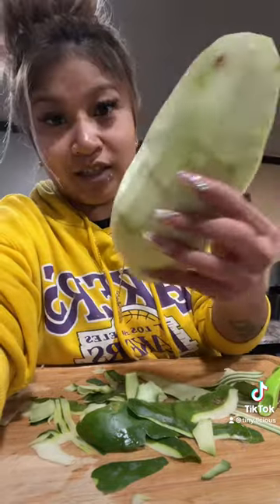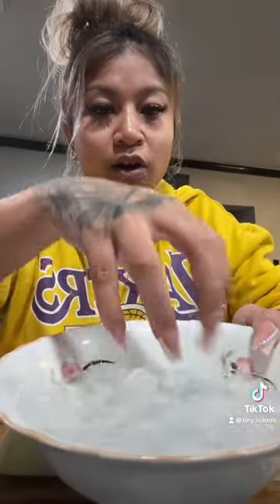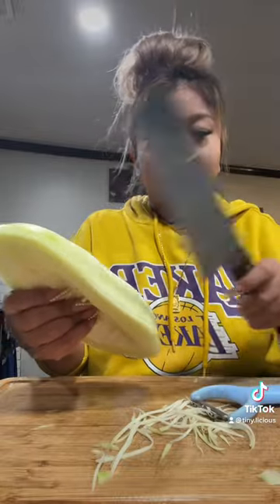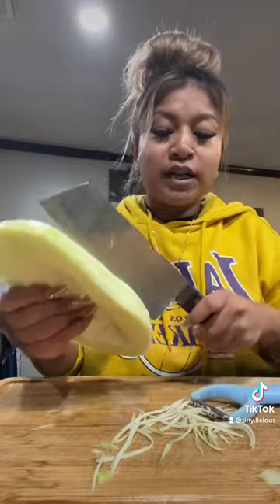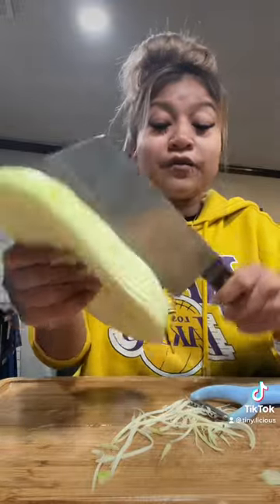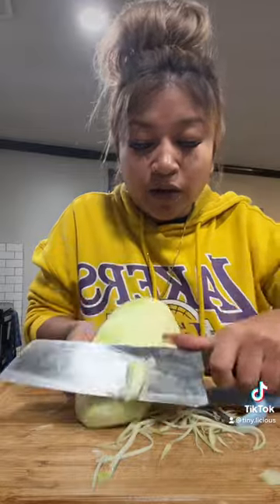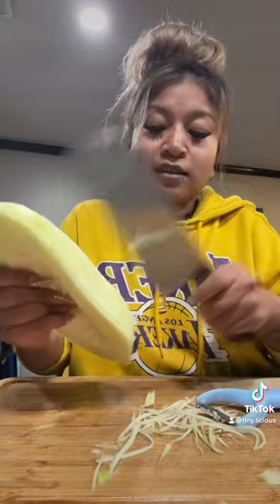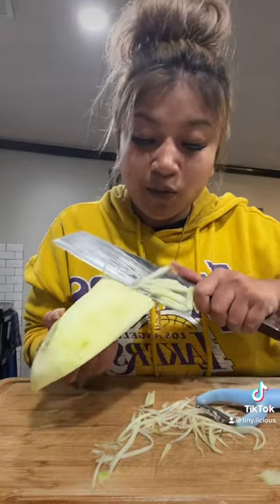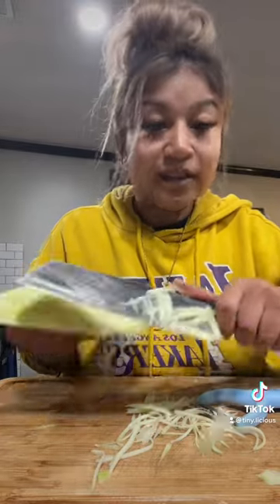Okay, it looks something like this. I've got an ice water bath to keep my papaya really crunchy. You can shred it like this if you want, or you can go like this for more chunky pieces. Just keep going down with the same technique — see how it's thicker? That's what I like.